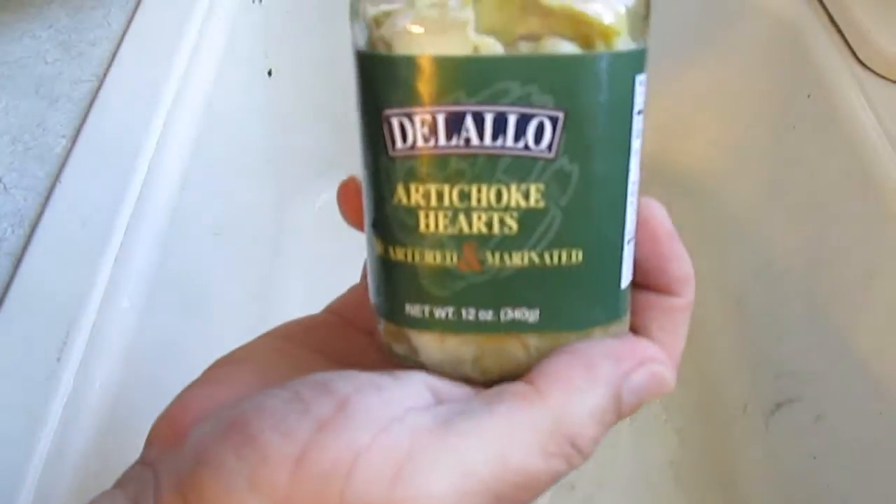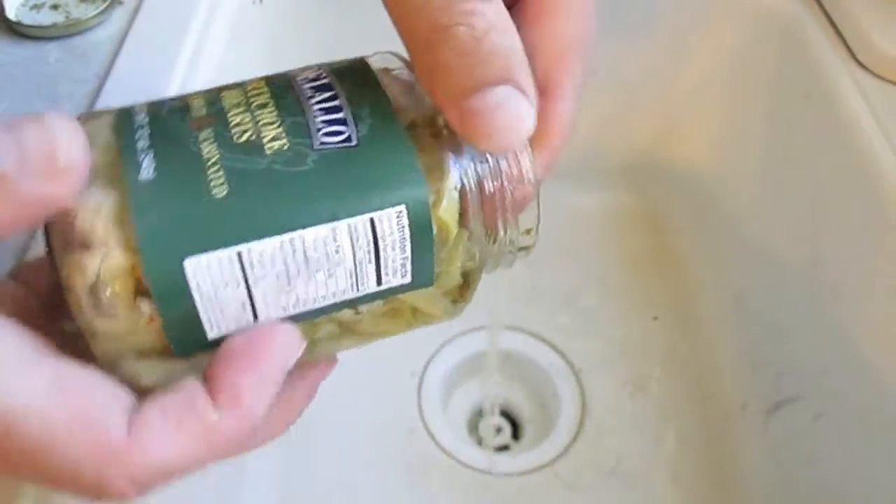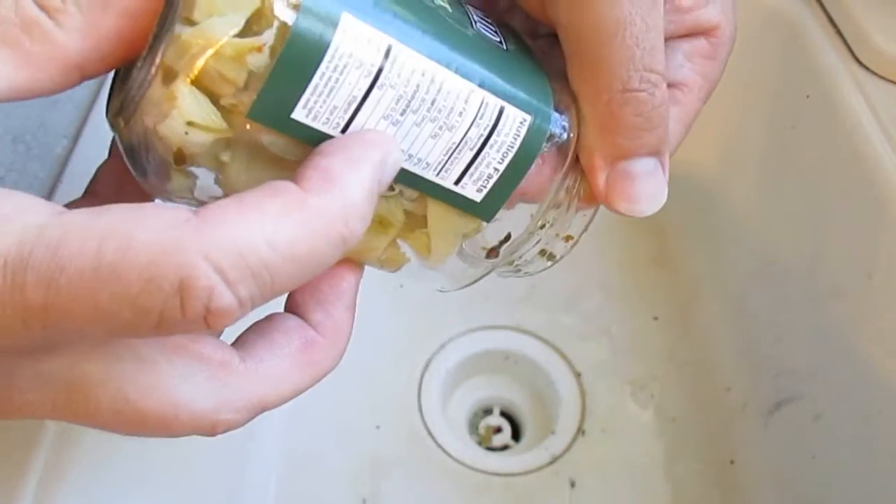Next, we've got some marinated quartered artichoke hearts, but we don't want the juice from this. It'll be overwhelming, so we're going to pour that out as well.